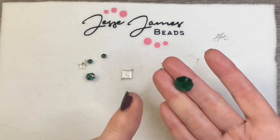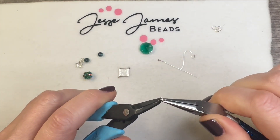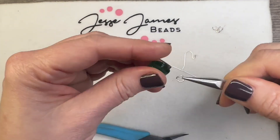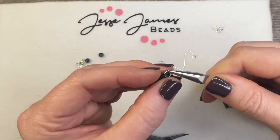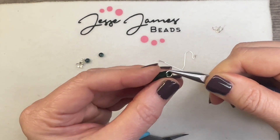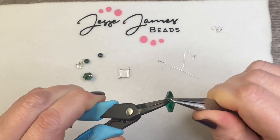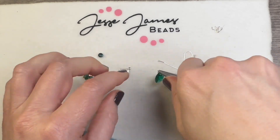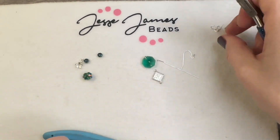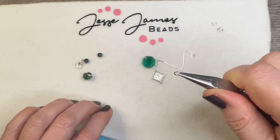This gorgeous crystal came from the Mariana Trench bead mix. The first thing we want to do is open up one of our jump rings from front to back and add it to the crystal. If your jump ring does not want to go through your crystal, do not force it because you don't want to break it. Now that we have our jump ring through, go ahead and close that up securely and put that down.